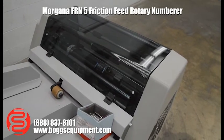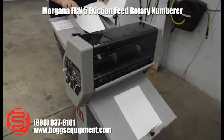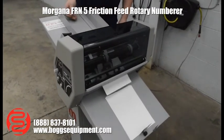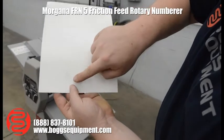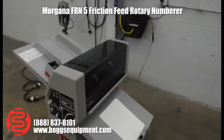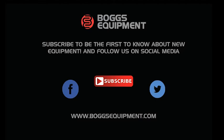This is going to feed a couple sheets through. I don't have it inked up, but you will see it turn over. You might be able to tell the impression there without ink.